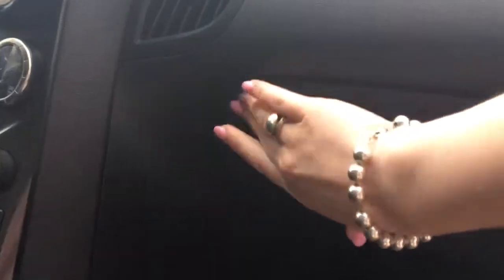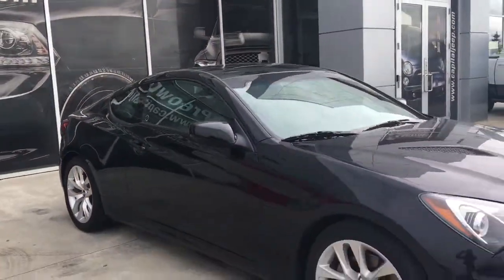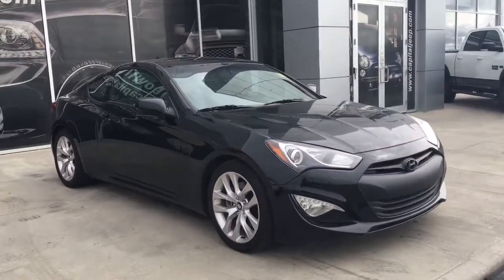And your glove compartment with your owner's manual. So if you'd like to take this gorgeous sporty vehicle for a test drive, come on down and see us. Take care.